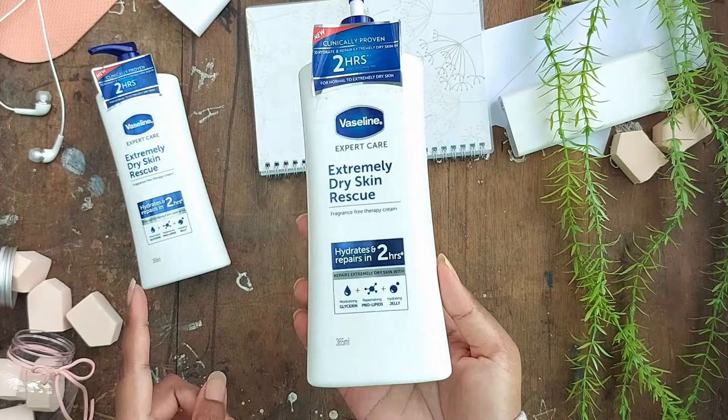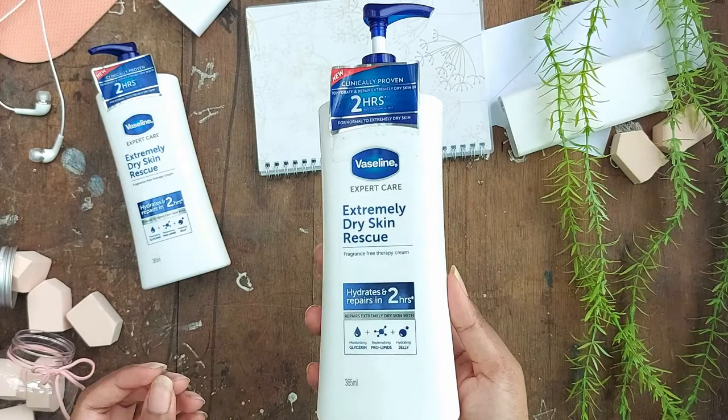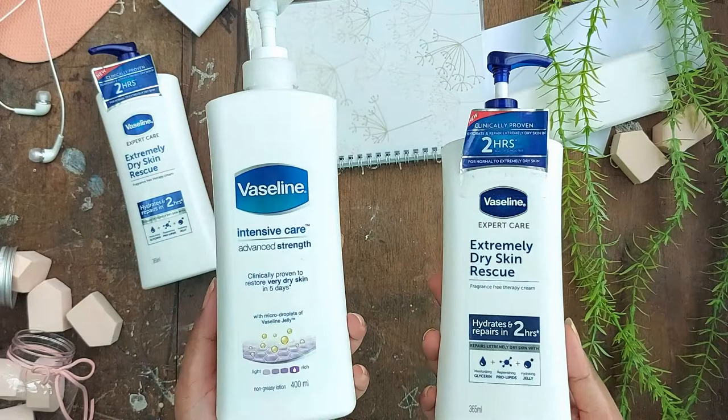So I'm always looking for some kind of lotion specifically for those spots. Regular lotion works to some extent, but I just needed something stronger, something with strong hydration. For some time now I've been using the Vaseline Intensive Care Advanced Strength — this one here — and I like it too, but each has its pros and cons.